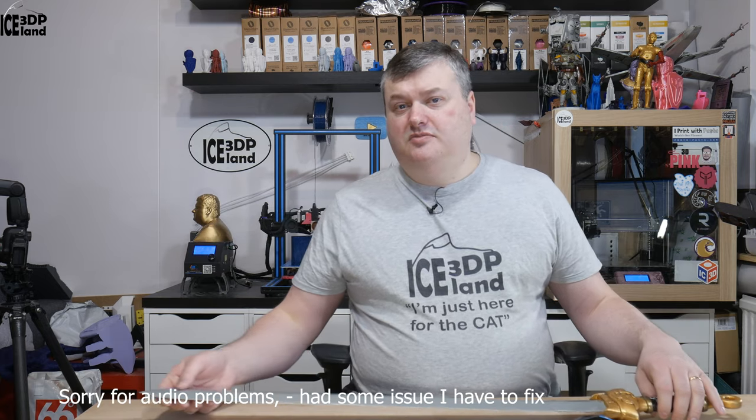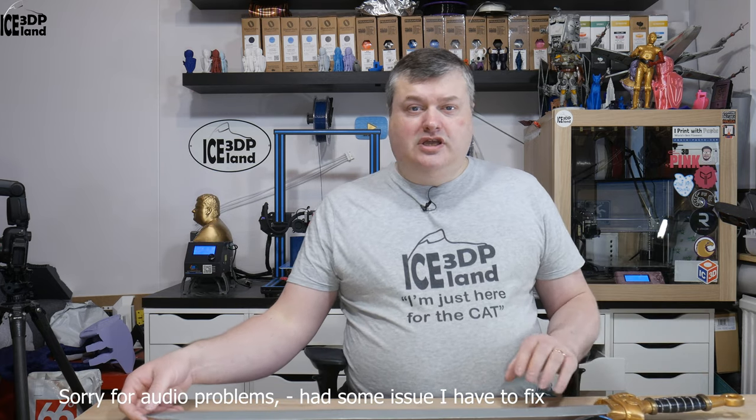My name is Marthead and this is 3D Printing Iceland. If you like what I'm doing here on the channel, give this video a comment, a like, or a dislike if you don't like it — just let me know so I can learn from it. Thank you for watching and I'll see you in the next one.